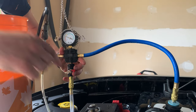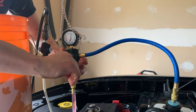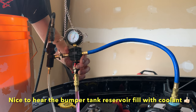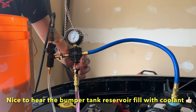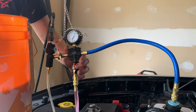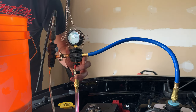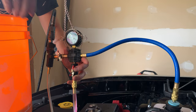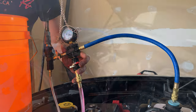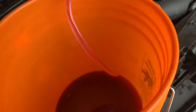Now we're going to open up this valve — it's going to suck all of our fluid in. You can watch the fluid level here as it goes in. That worked out really well — you can see almost all of the pail is empty and it filled it right up to the cold fill mark.